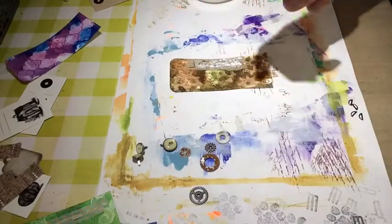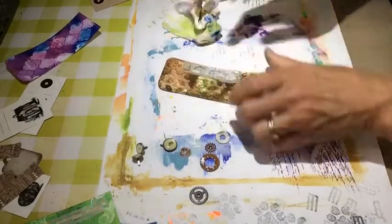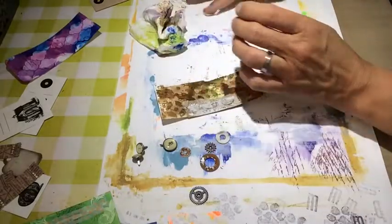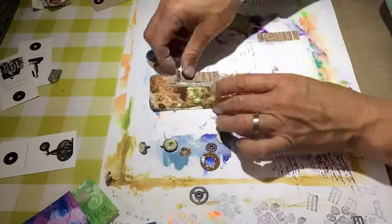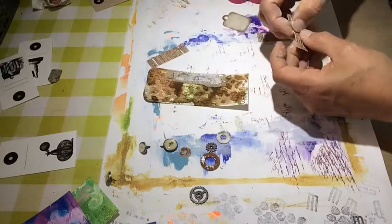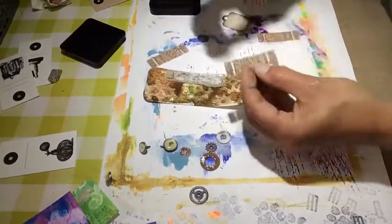To have a bit of contrast, I put some gesso on that bit and a bit on the edges. Because I used the Distress Reinker, it will soak up a bit of the ink, but it gives a bit of texture anyway — that's okay. This is a ticket. I distressed the edges a bit and went over it with vintage photo distress ink, I think yeah.